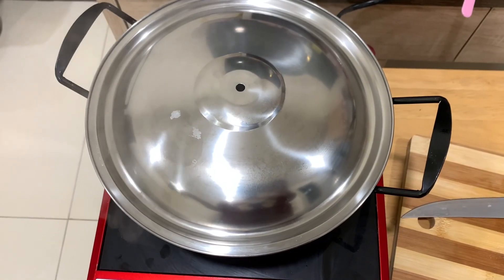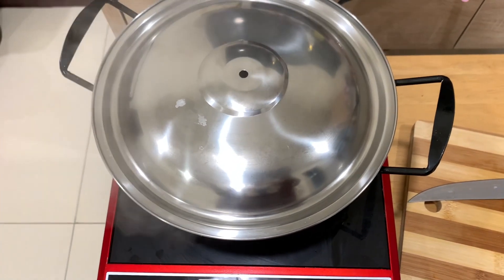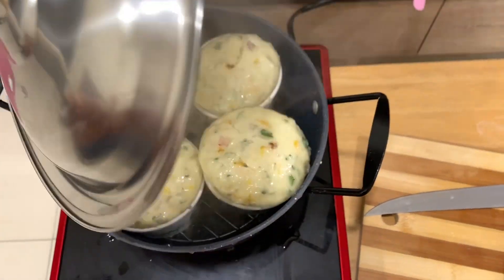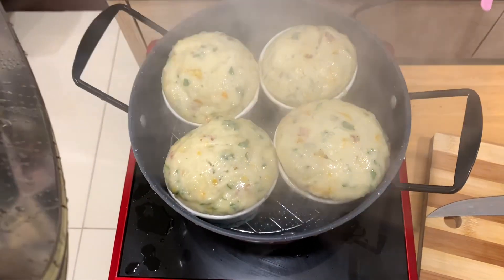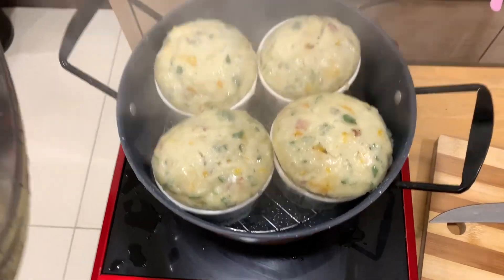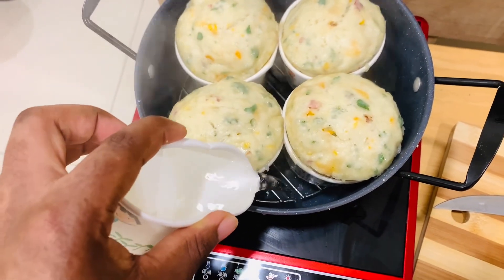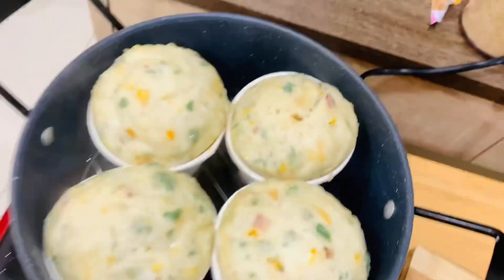After about 10 minutes, depending on how hot things are, check on these babies — it might be time for you to add some more water. They are looking really pretty! The water down there is definitely running out so I'm going to add some more, then time to close them up again.